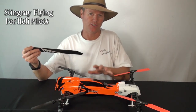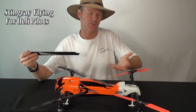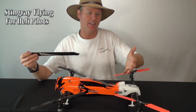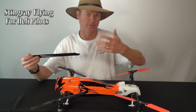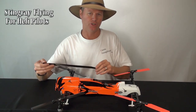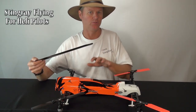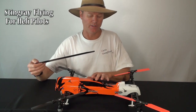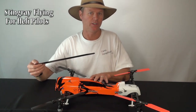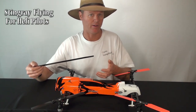If you use that same reaction with the Stingray, you'll go to load something, hear it load a little bit, and start staying out of cyclic — but you're actually loading it more, because you start relying on collective and load the motor even more. So your inherent response as a helicopter pilot is slightly wrong with the Stingray.